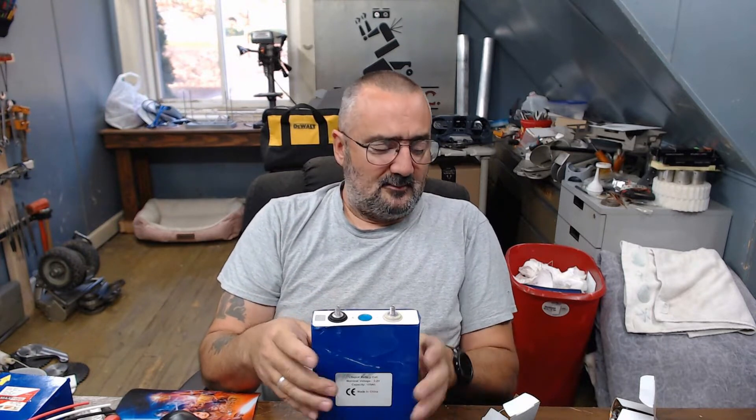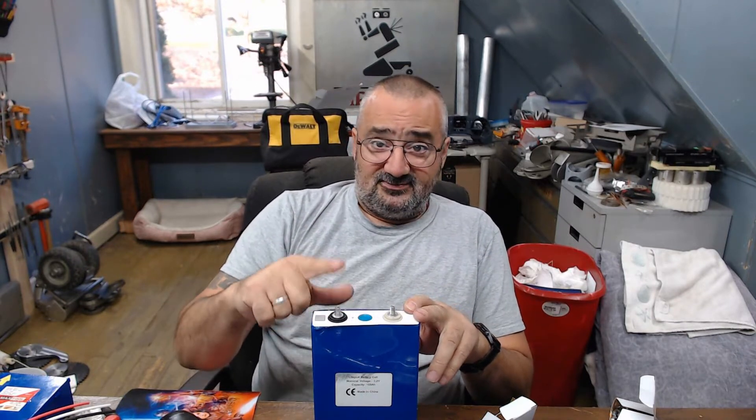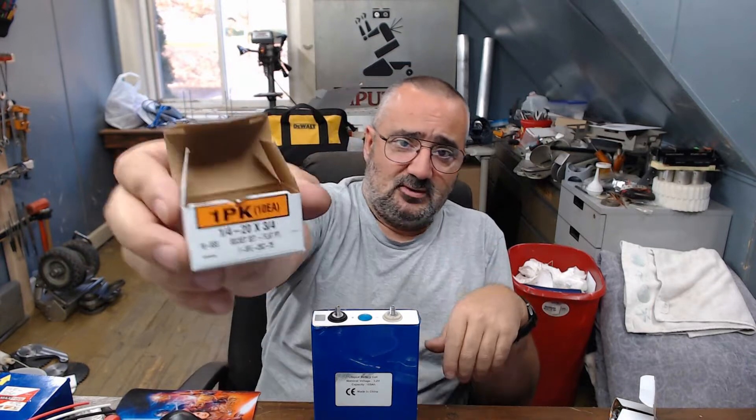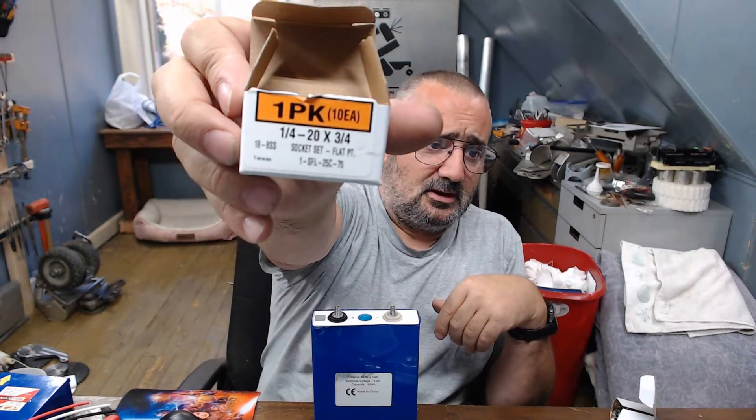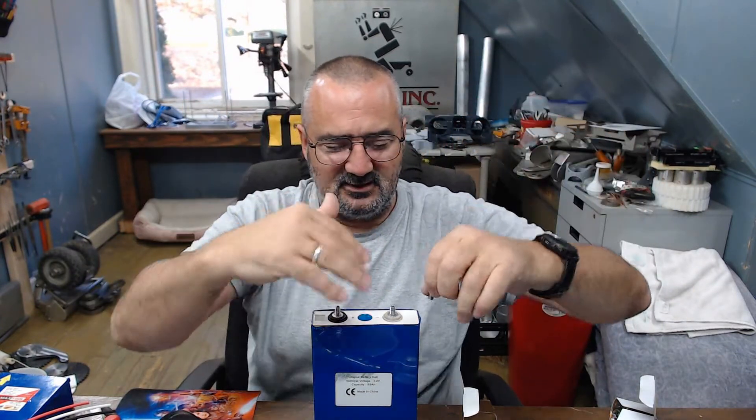So what I did in another video is I actually drilled these out and helicoiled them for a quarter-twenty — that's an imperial size. After some experimentation I realized I was going to have to put studs in these. So what I did is I got quarter-twenty, three-quarter-inch long stainless steel grub screws — flat on the bottom — because they're just bottoming out, and then I Loctited them in with blue Loctite.